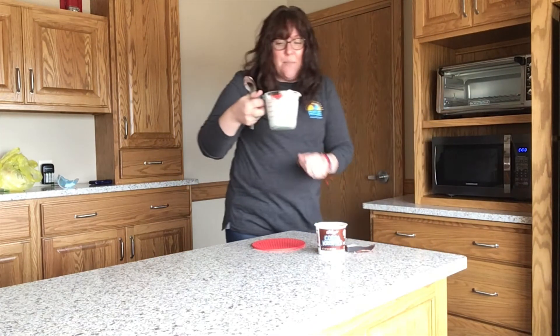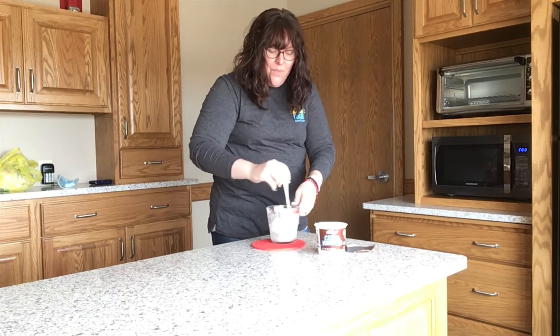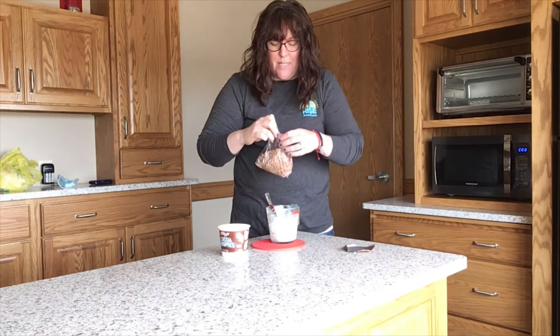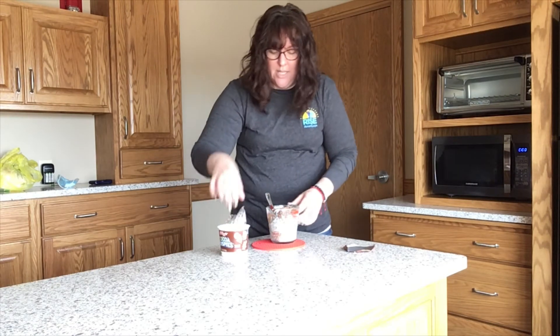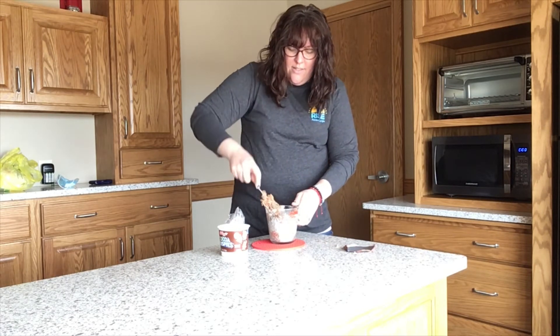It looks like my marshmallows got super duper big, so they're plenty gooey. I'm going to stir my marshmallows just a little bit and now I'm going to add my cereal. I had to measure this out earlier so that's why it's in a Ziploc baggie — you should be able to just open your cereal and dump it in. So now carefully stir in your cereal.